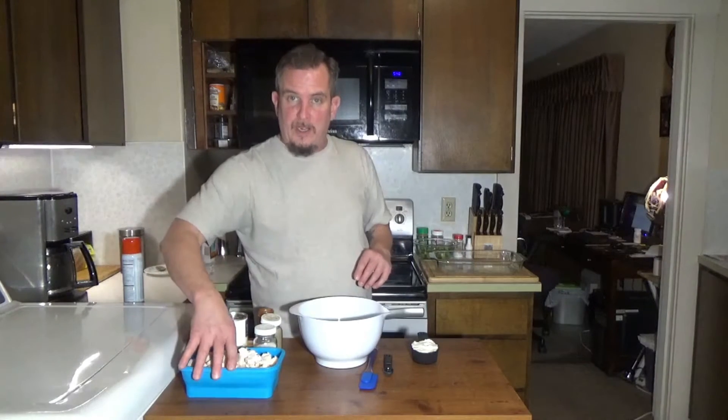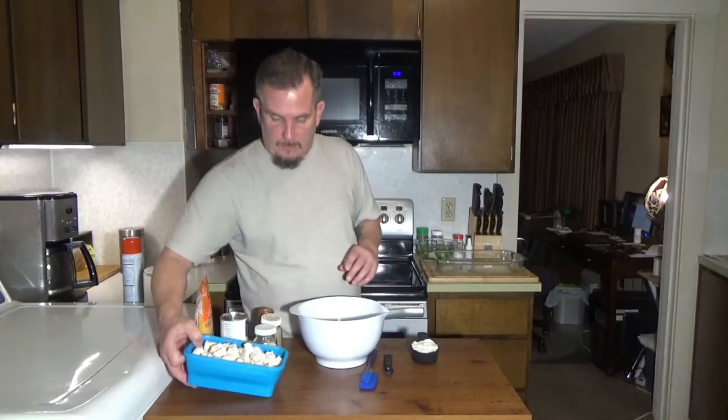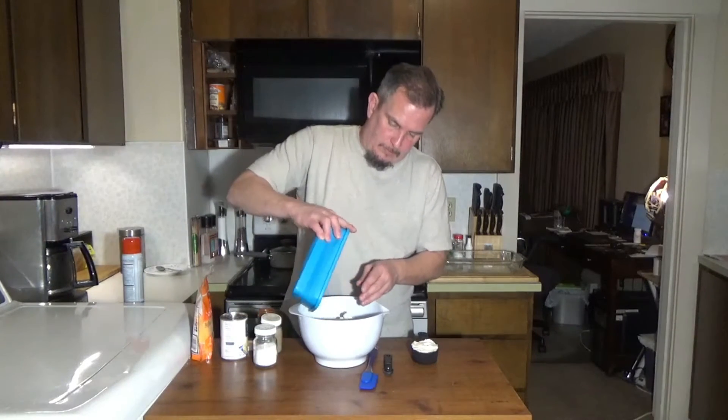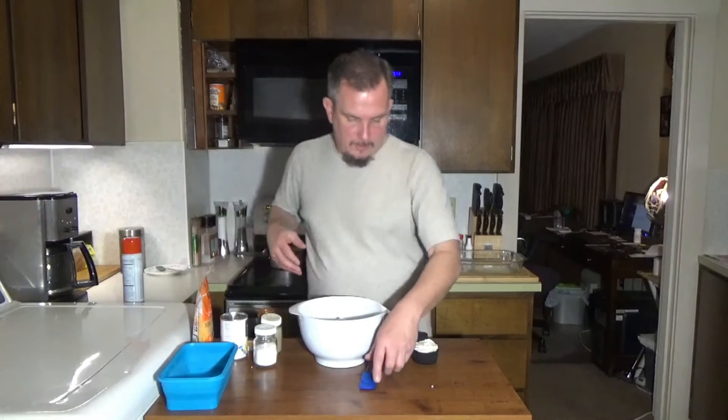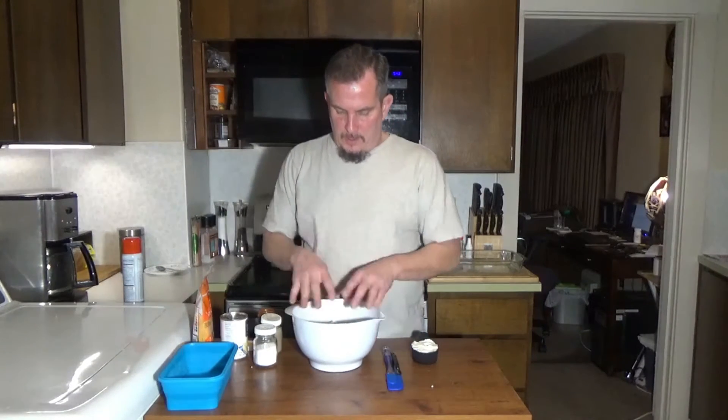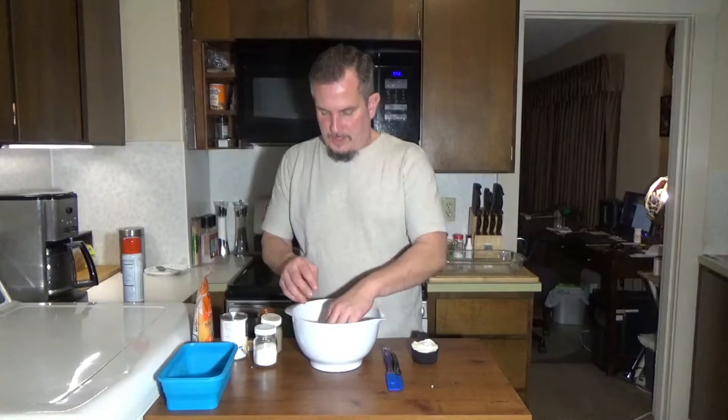If you're buying that raw, you're going to want to cook that however you want to cook it. Or you can buy it pre-cooked — you can do a rotisserie chicken and just tear it apart. Here I have two pounds of chicken diced. Shred it however you want to do it.